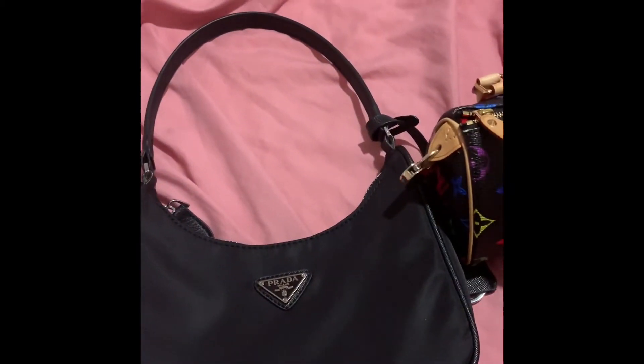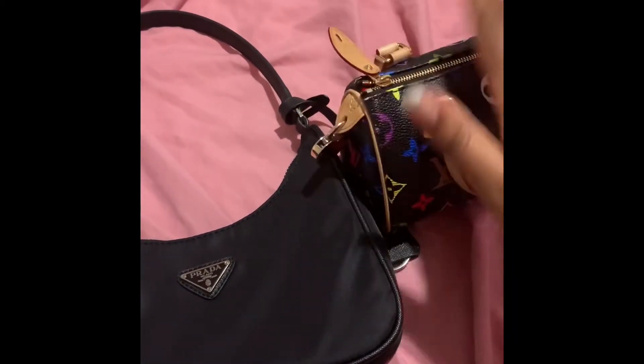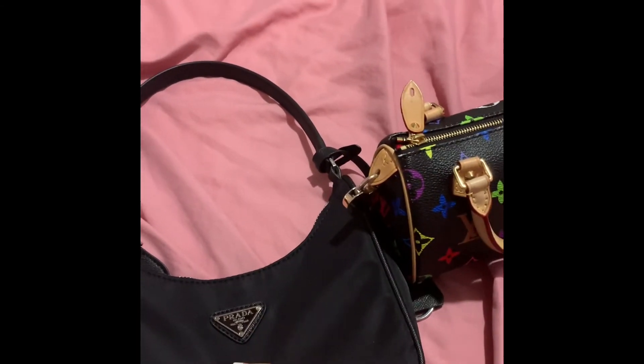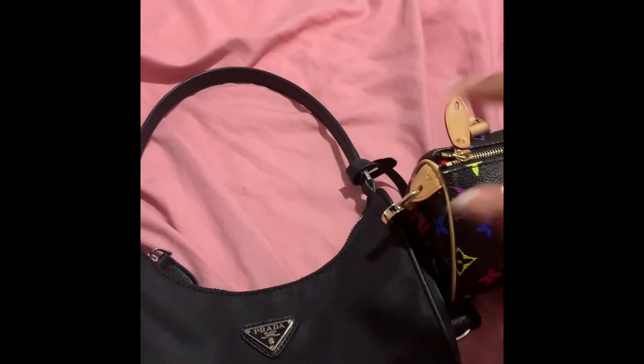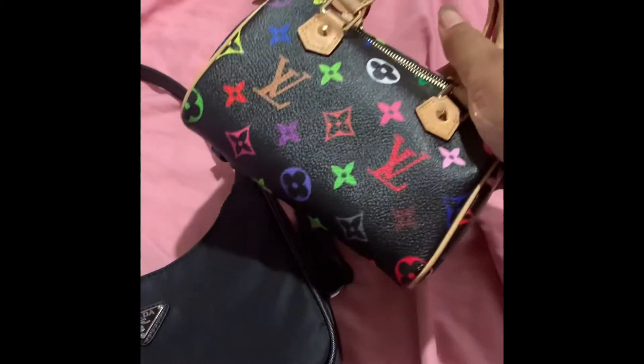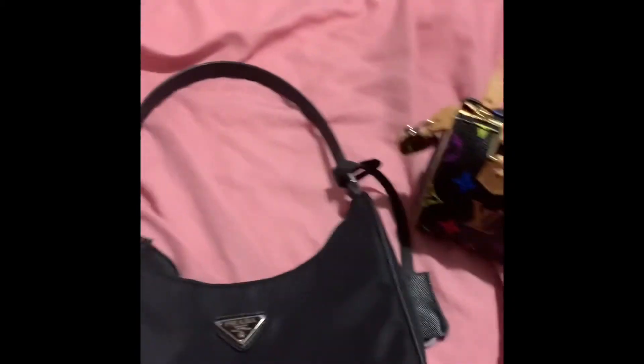So here I bring the bags together and I was going to transfer stuff, but I actually don't want to do that because I'm wearing this right now. But pretty much everything that fits in the Speedy Mini HL fits in here.